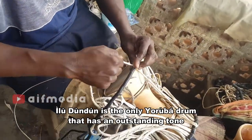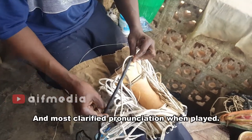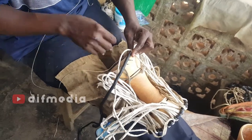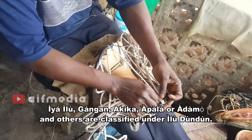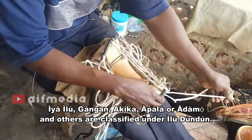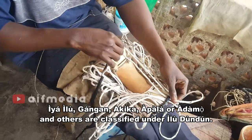Hilududu is the only Yoruba drum that has an outstanding tone and the most clarified pronunciation when played. Iyailu, Gongon, Akika, and Akpala or Adamo and others are classified under Hilududu.